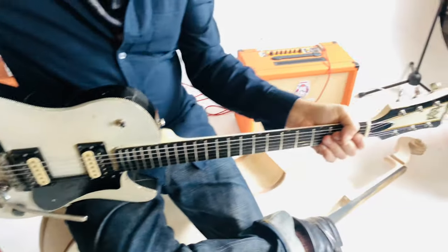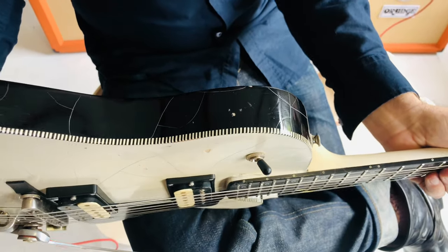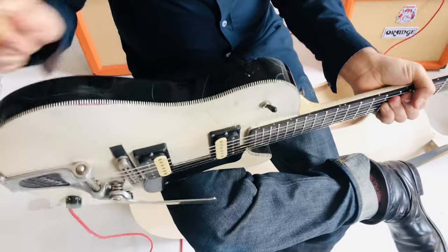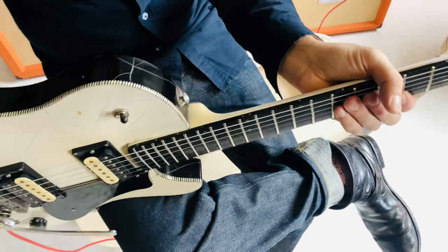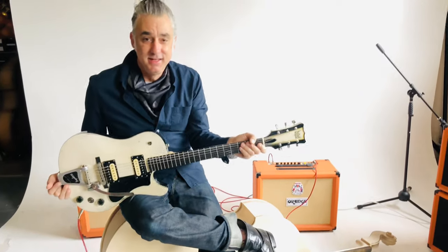Ebony fretboard, maple neck, and I did a relic on it. I used all nitro lacquer, old-school style. It's cracked up a bit and I found this great two-tone binding. I just stuck with that theme, listening to a lot of The Specials and Selector and all the old 70s ska two-tone bands.